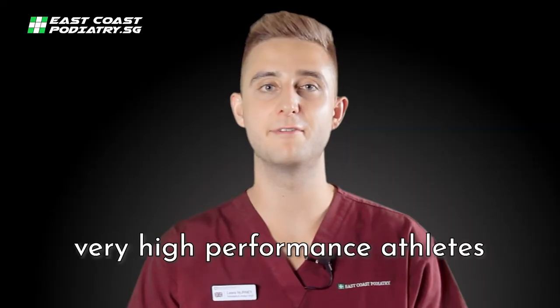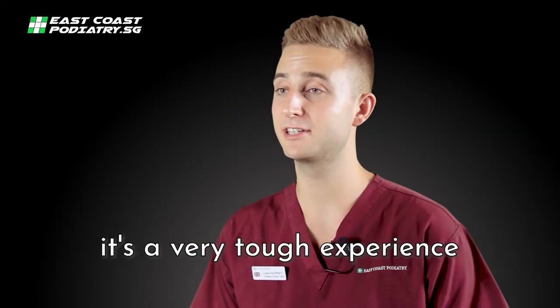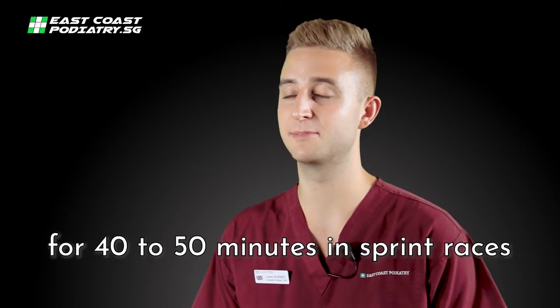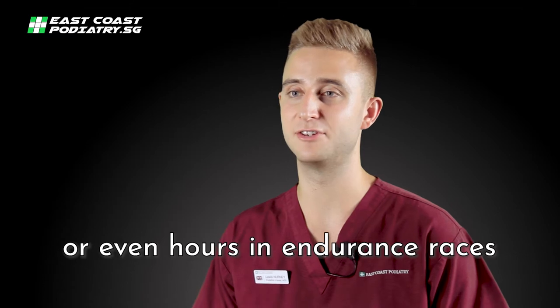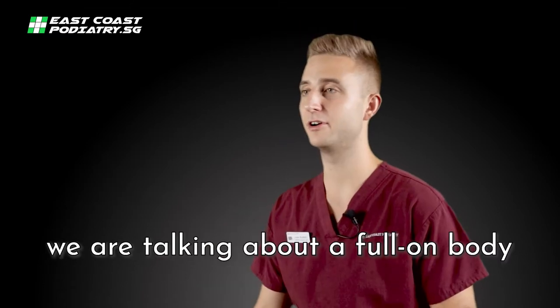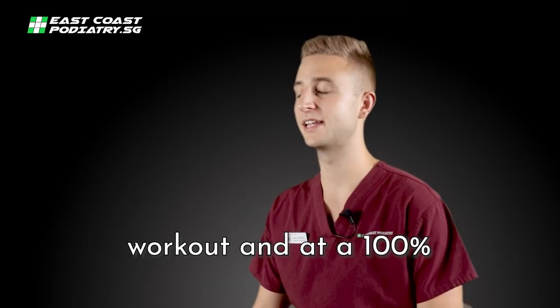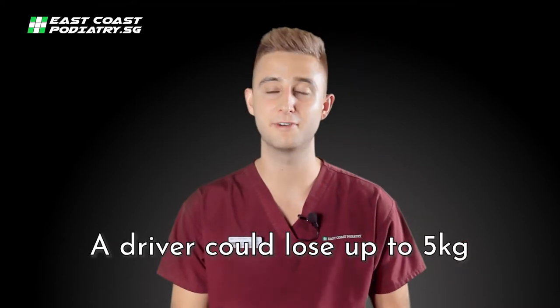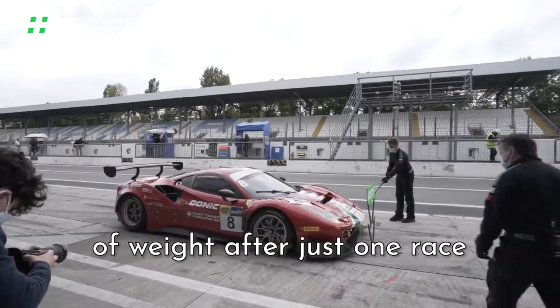Elite motorsport racers are very high-performance athletes. It's a very tough experience in the car with no air conditioning for 40 to 50 minutes in sprint races or even hours in endurance races. We are talking about a full-on body workout and 100% mental concentration at every second of the race. The driver could lose up to 5kg of weight just after one race.